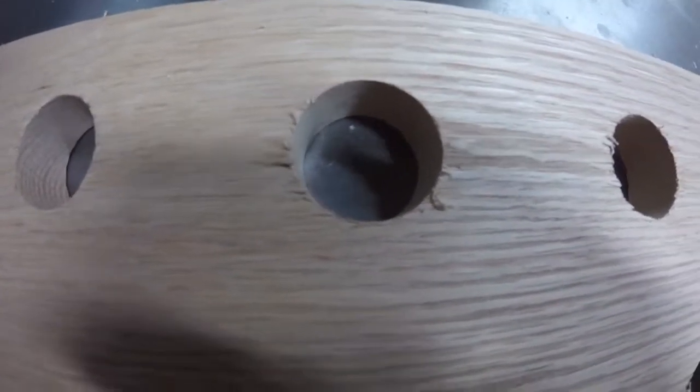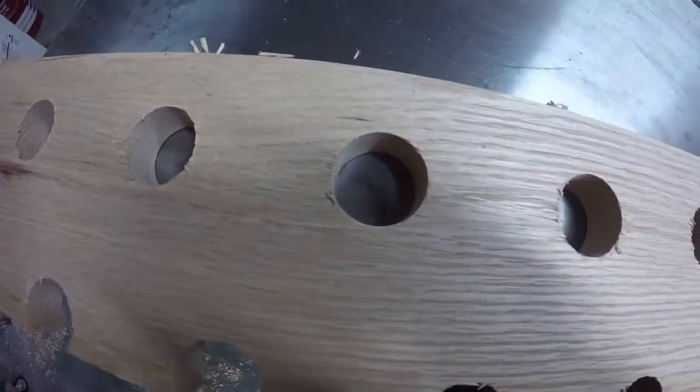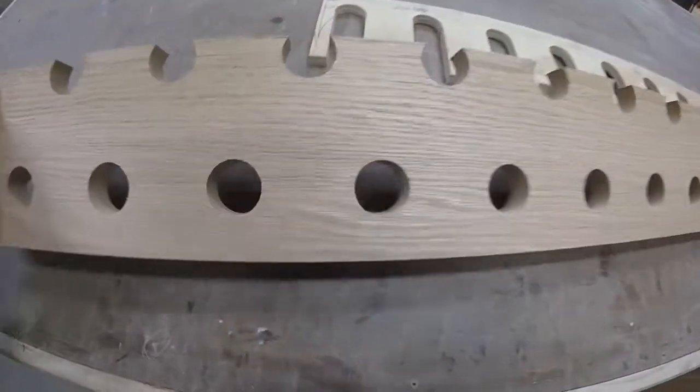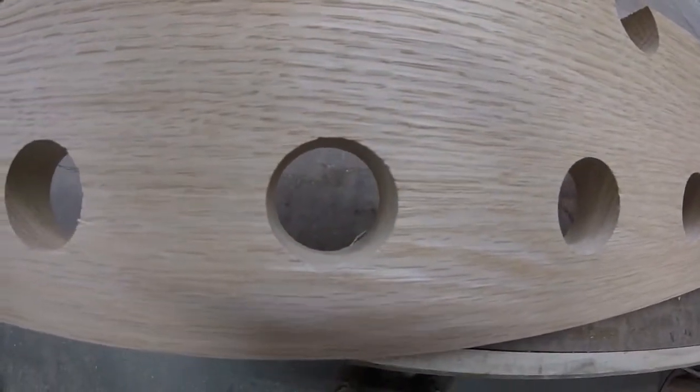There's a little bit of tear out here, so I'm going to run it through the planer and see if that cleans it up. And that cleaned up nicely.